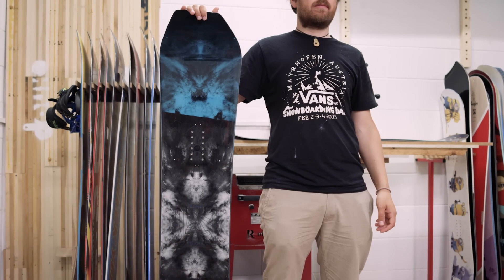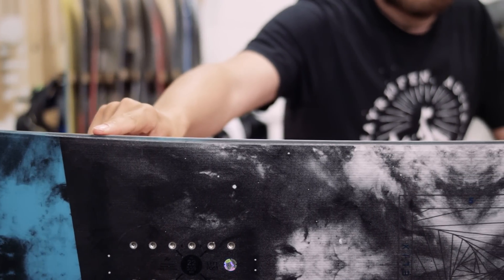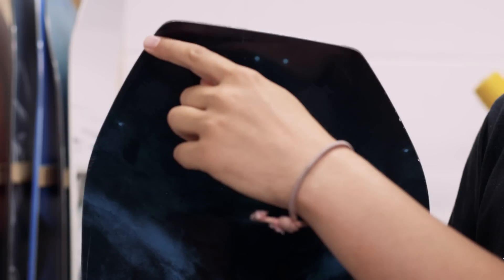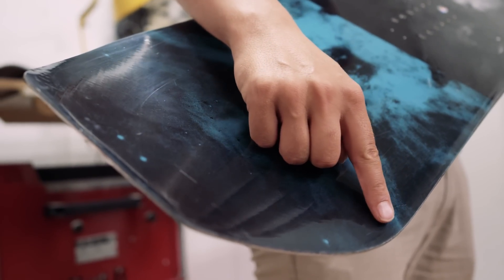Asymmetrical snowboards attempt to improve carving performance by incorporating a sharper sidecut on the heel edge compared to the toe edge. A twin asymmetric board has a centred default stance and mirror image nose and tail, making it well suited to freestyle tricks and switch riding.